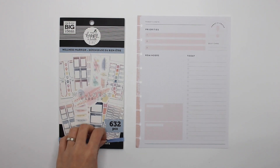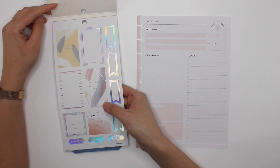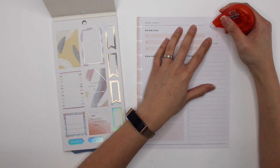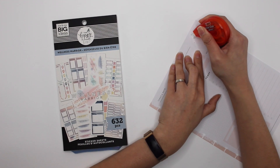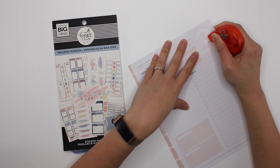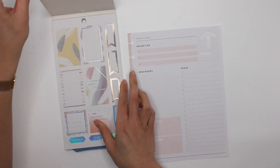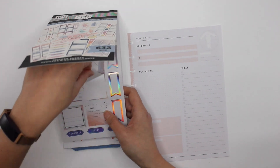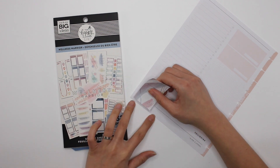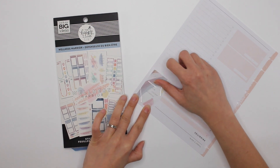The next plan with me will be with Wellness Warrior. I feel like I haven't done one with this sticker book in a while. I always white this out because no matter what sticker you put in here, you don't want the print showing through. Let's pull up that sticker. 'Interrupt anxiety with gratitude.' I need to remind myself of that every now and again when I get stressed at work.